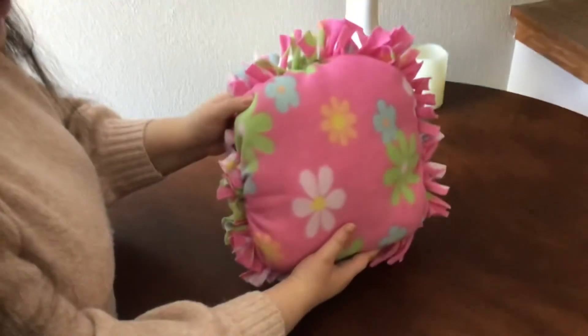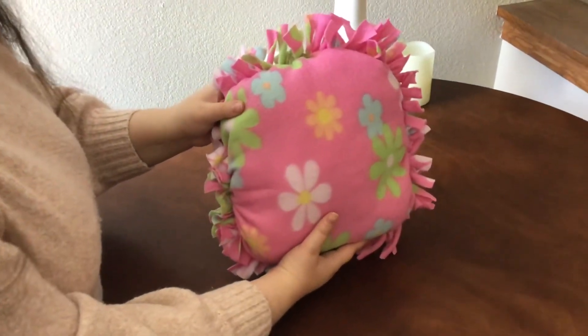So that completes our flower fleece tie pillow. I look forward to seeing you next time. Bye-bye!